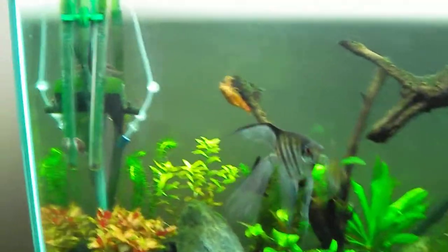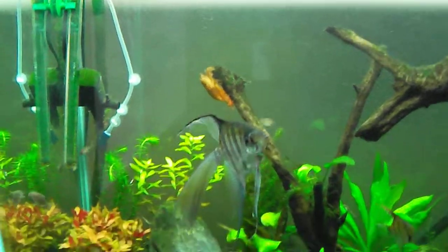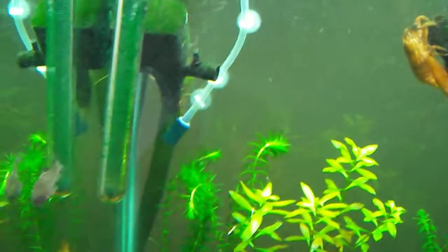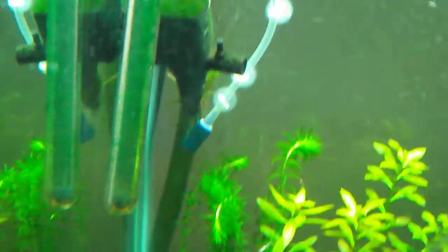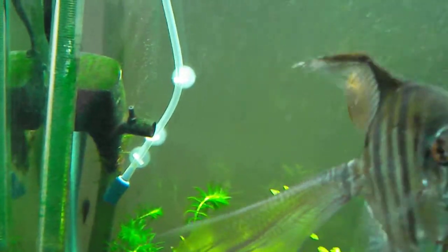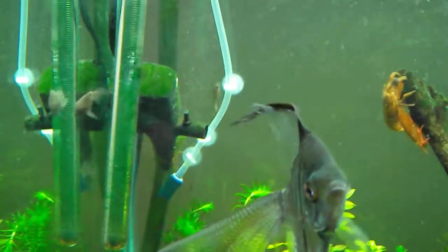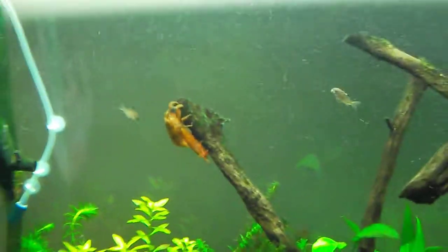Hey, what's up guys, just a quick video. I got a question that I'm hoping somebody might be able to answer about CO2. As you can see, I'm running mine through the line here for now, up into the powerhead — you might be able to see it shooting out a bunch of tiny bubbles. But there's no way to really tell how much is actually being diffused.